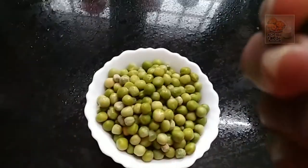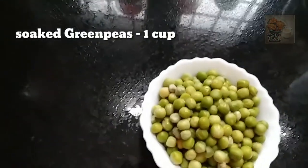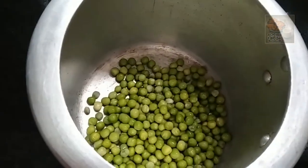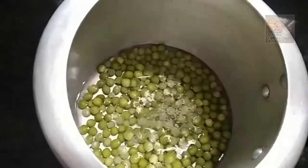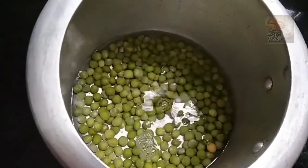Let's add a cup of green peas. We are ready for this recipe. Let's add the green peas in the cooker.